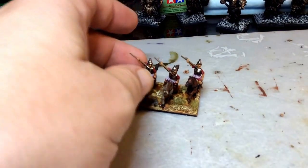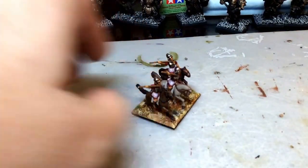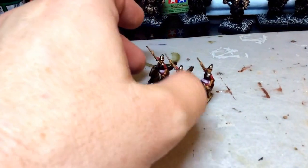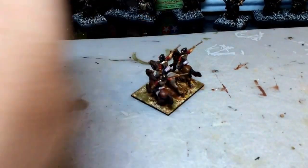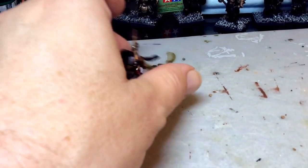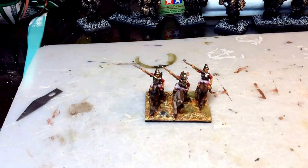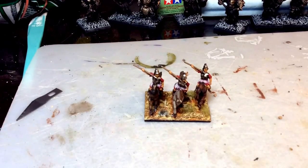So there we have the Brian Fisher Spartan Cavalry Squadron. I'll shoot a little varnish on it and add him to the army. Hope you liked the video, hope it helps — sorry it ran so long, I was talking more than working. Anyway, take care, see you all again later.